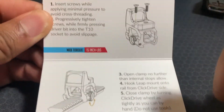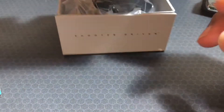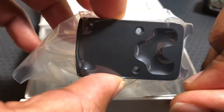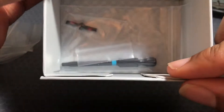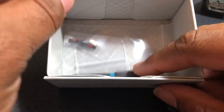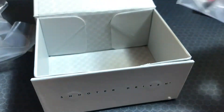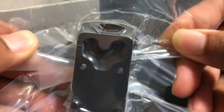Open it up and you have your instructions, which are on very heavy cardstock. Inside they even vacuum sealed the mount. And in the rest of the box you have your hex key and your mounting screws. You know, mounts are gonna get pretty expensive — it's pretty nice.